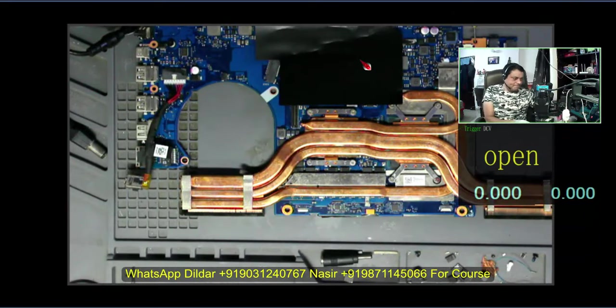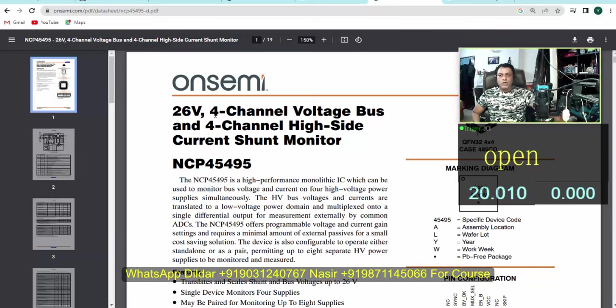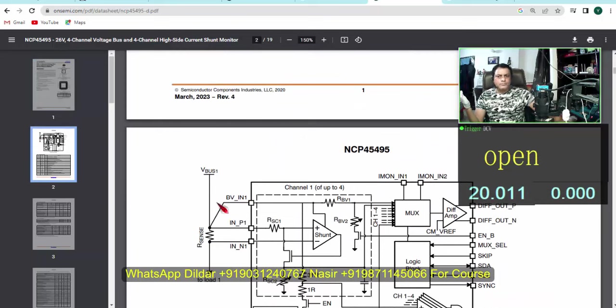Now let's come back to the case study. I am not getting display here. The same thing is happening — it is heating up again and again. Let me show you the schematic of what this IC is. This is the 26V, 4-channel voltage bus and 4-channel high-side current shunt monitor.